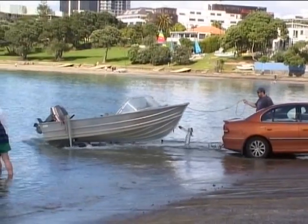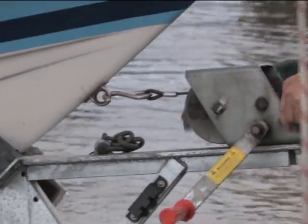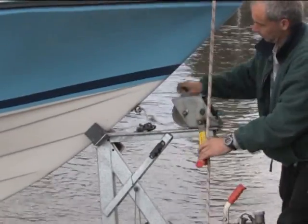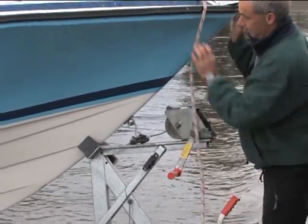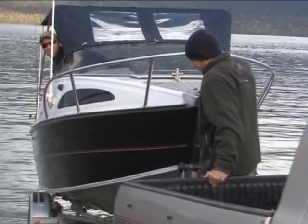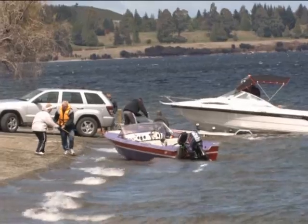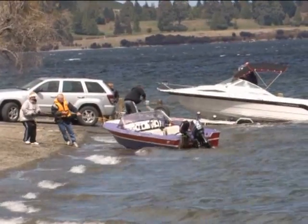Put your handbrake on. Then loosen the cable and unclip it. Then release the safety chain from the towing eye. Now back the trailer in a little further until the boat slides or floats off. Use the Painter to manoeuvre the boat out of the way while the towing vehicle and trailer are parked.